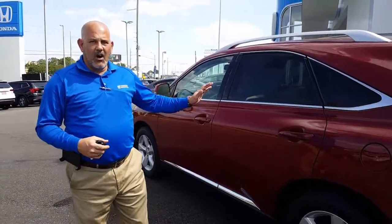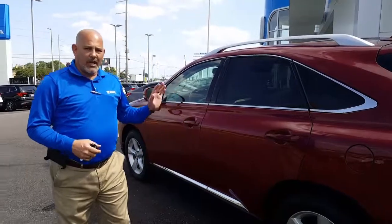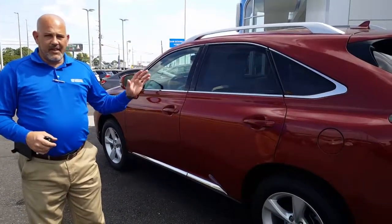Hi, Mr. Salter. Christopher Campbell here at San Boswell Honda. First and foremost, I want to thank you very much for giving us a chance to earn your business. I have the 2010 Lexus RX 350 pulled up. I want to go over some of the nice basic features on the vehicle.